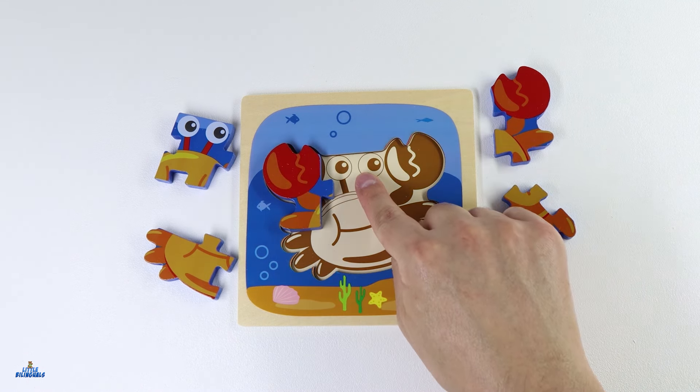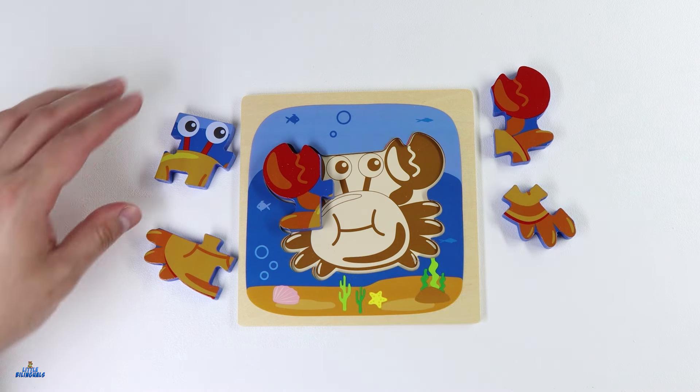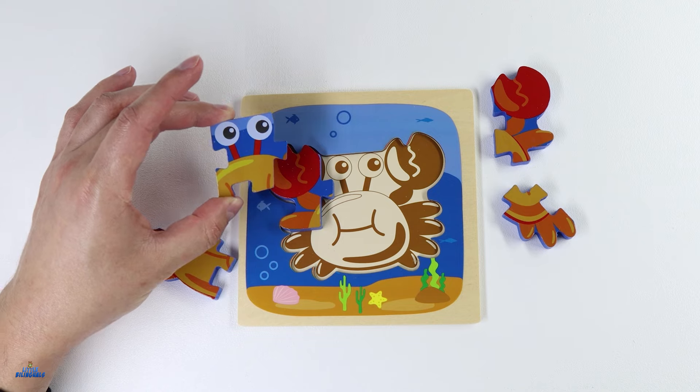Now let's find a piece for the eyes. Can you help me find it? I think I see it. Here it is. Let's put it here.